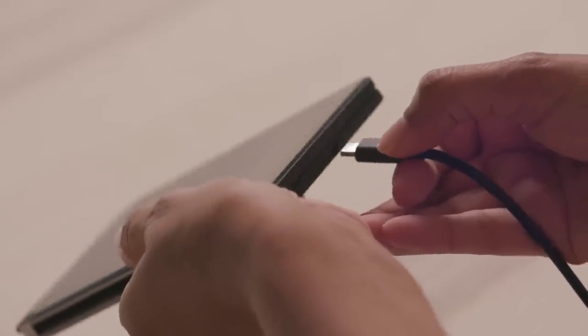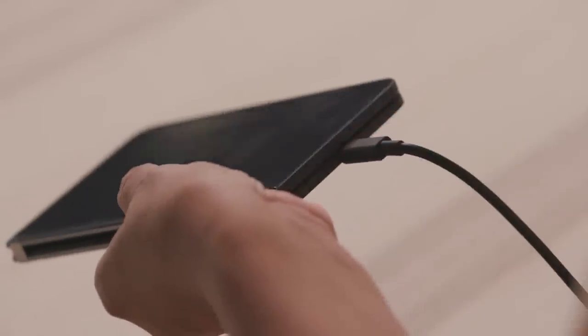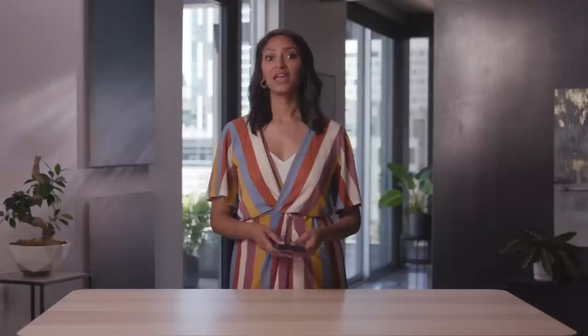Finally, while Surface Duo 2 should have plenty of battery to complete the setup, it's always a good idea to charge a new device. Just connect the USB-C cable included in the box to a power source. And if you're in need of a USB-C charger that can plug into a wall socket, you can purchase one that was specifically designed for Surface Duo 2 that supports fast charging.